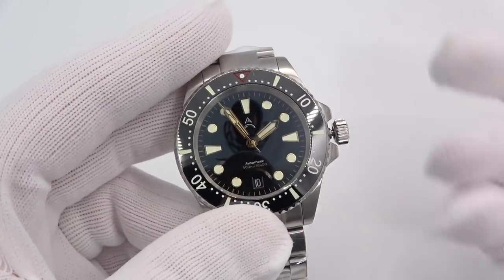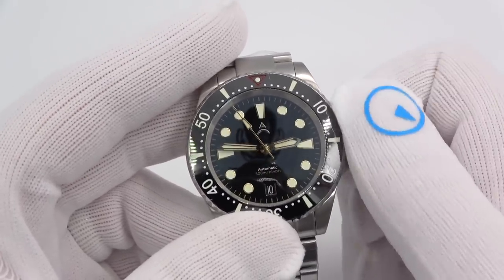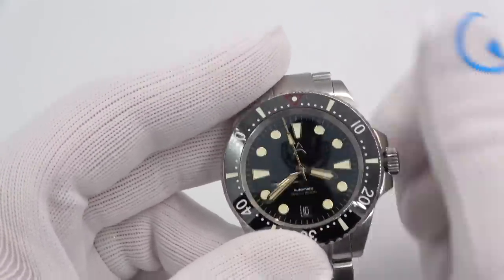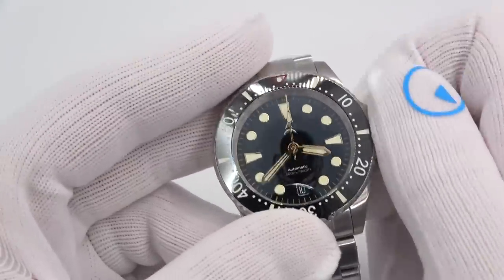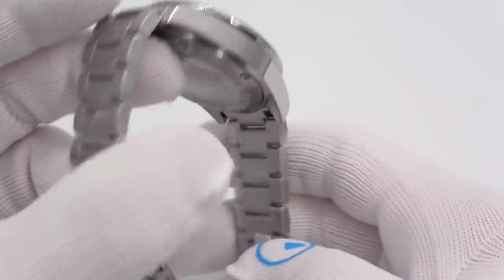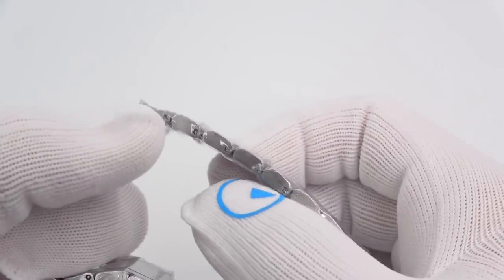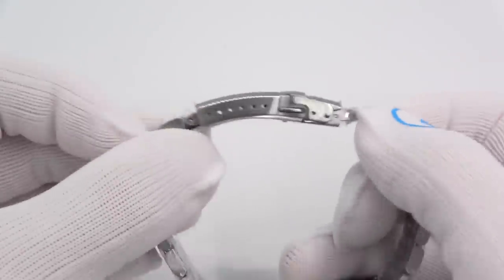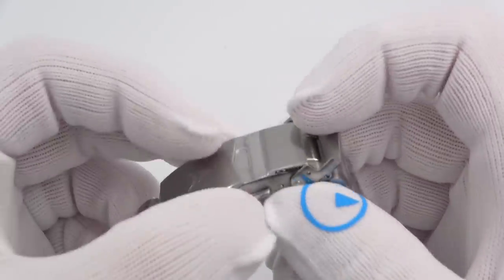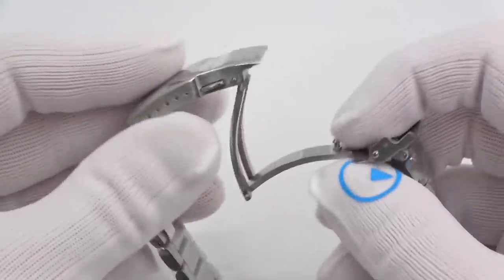The Sellita basically came about when ETA said they were going to stop distribution of movements outside the Swatch Group — they said that like 18 years ago and have changed their mind like three times since then. Pull out the crown, change the time — the second hand does indeed stop. There's also a date window at six o'clock, which you change with one click out. Push down and turn for your full 500 meters of water resistance. 20-millimeter lug. It comes on a really nice bracelet — solid link, solid end link, held together with screws — and a really, really nice fully machined six-position clasp with double push button. Very nicely done.